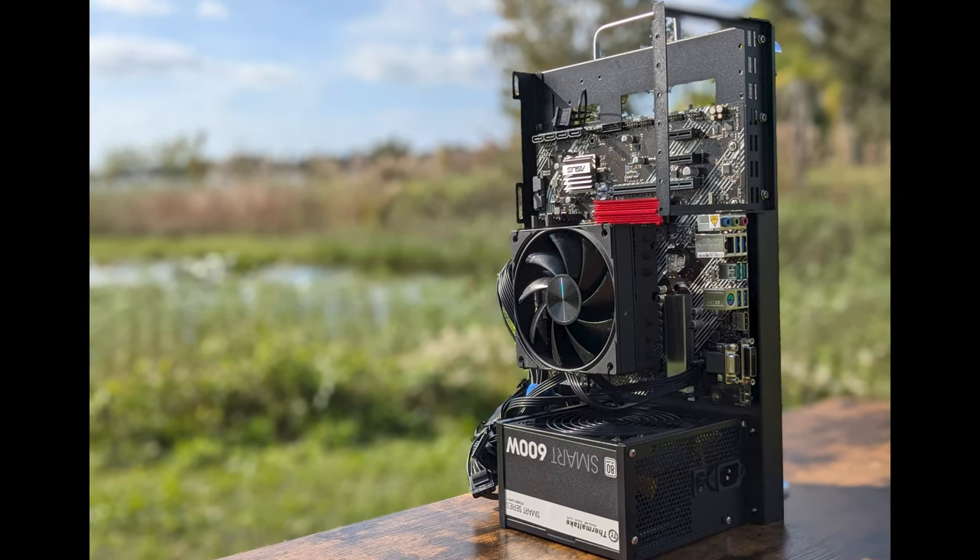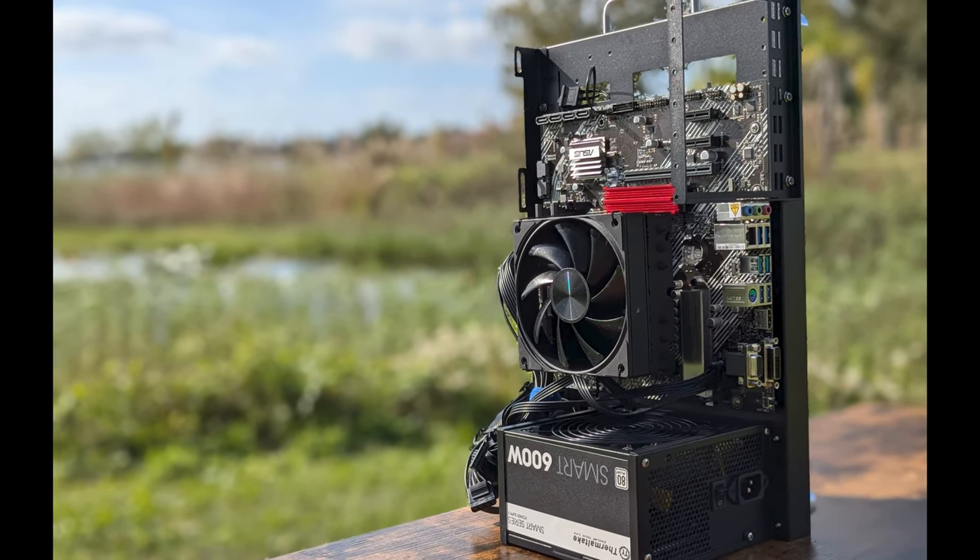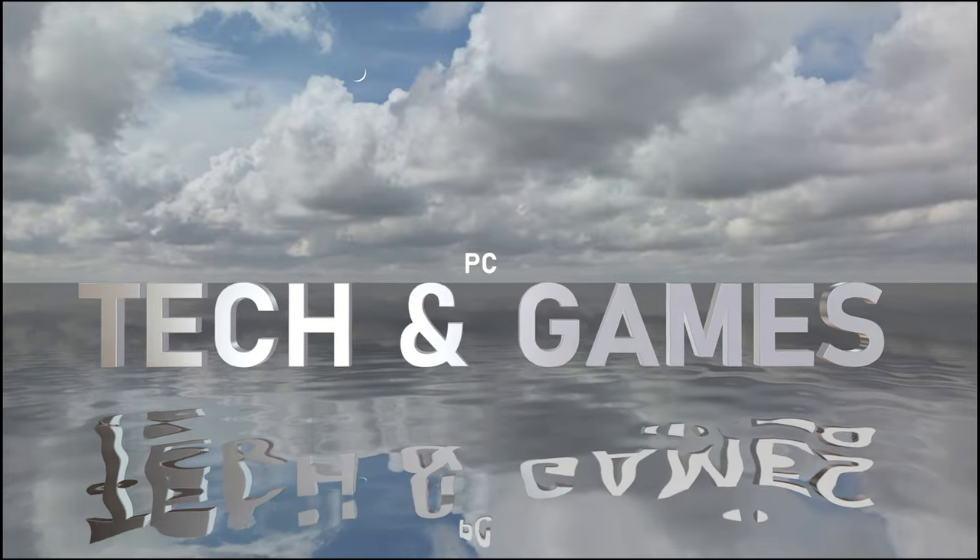If you're interested in grabbing one of these frames, I'll put the link in the description below. Thanks so much for watching. Goodbye.